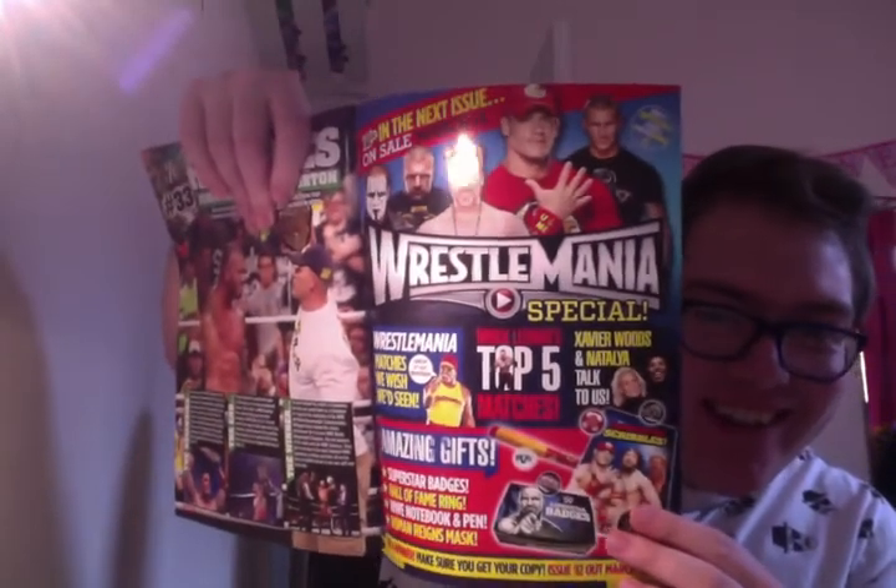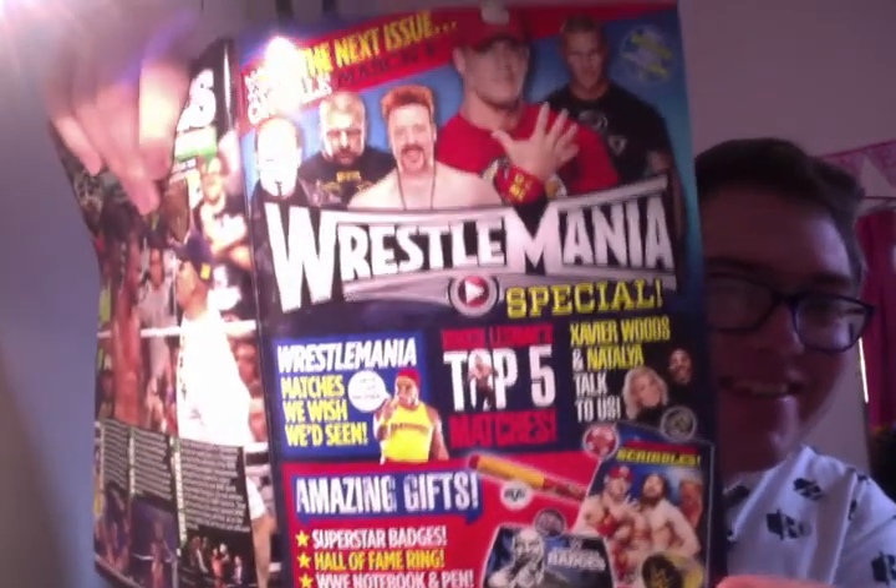Next month there's a Dean Ambrose badge — I'll be getting that. Look at what you get in next month's issue: it's a WrestleMania one, on sale March 4th. You get some badges, a pen, a ring apparently, and a Roman Reigns mask — just in case you wanted to pretend to be Roman Reigns and get booed out of the building.